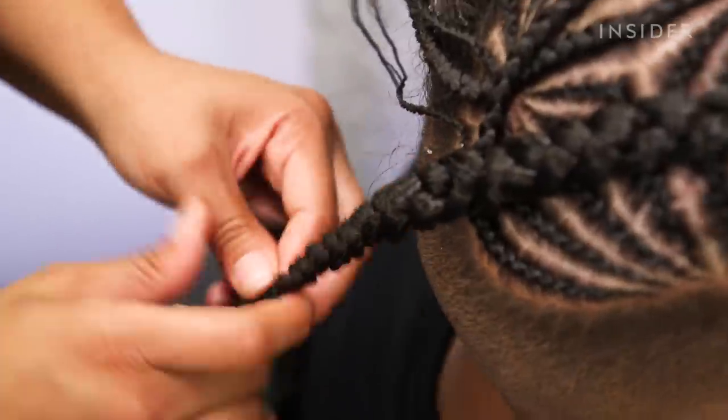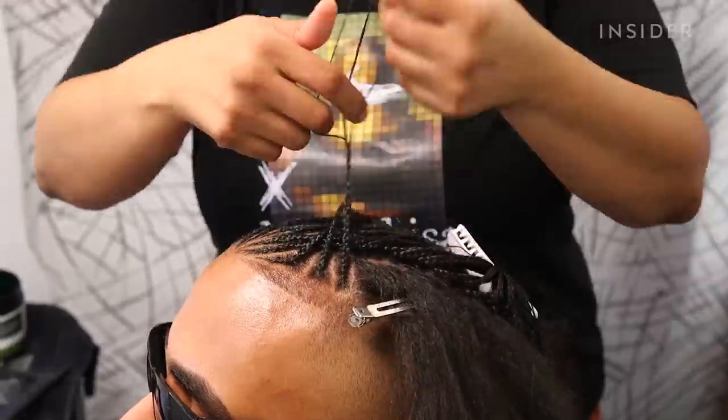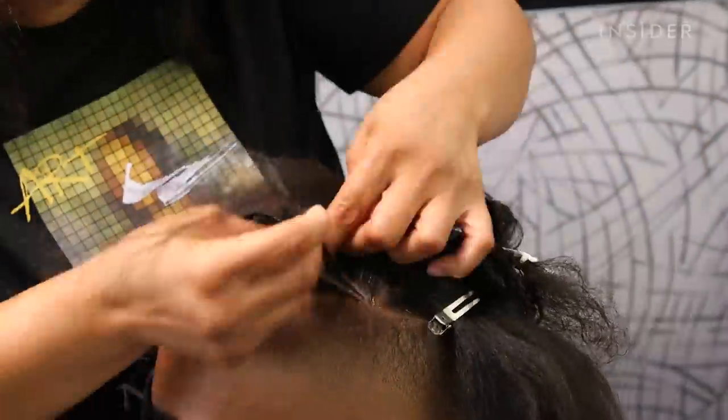Now as I finish this side, I am going to braid the other side into the same angle as the side that I finished.